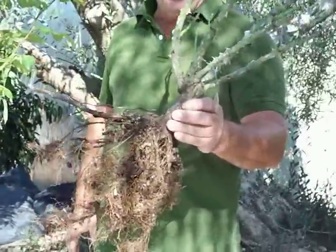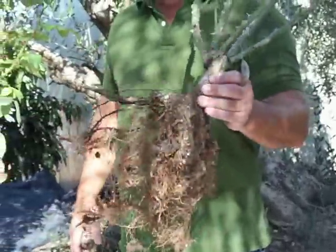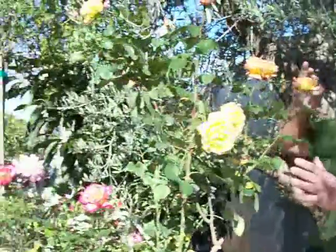Nice upper branching, where the flowers will come from, and the root system. Basically, a stick with roots. For some reason, many people think that bare root rose actually may imply this.